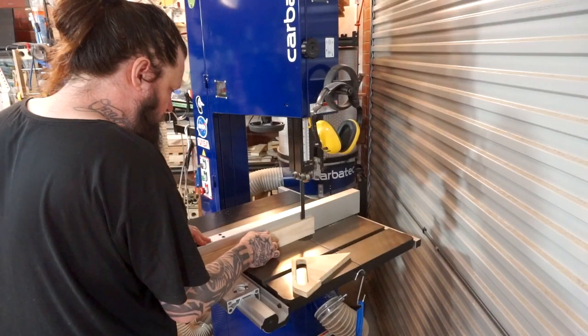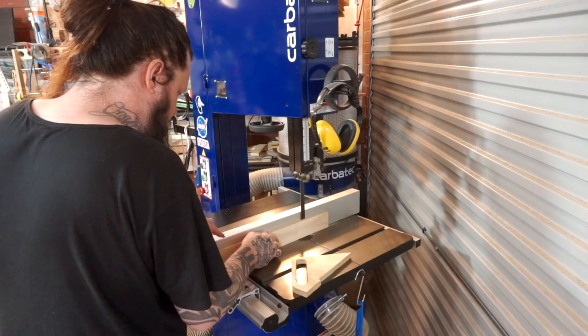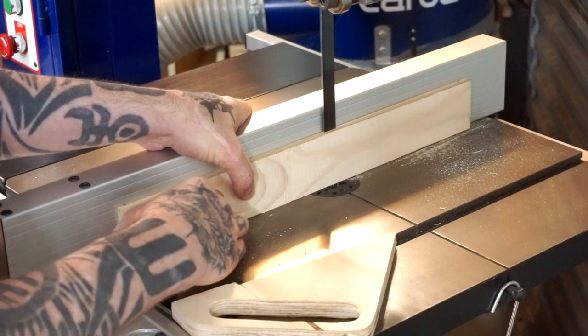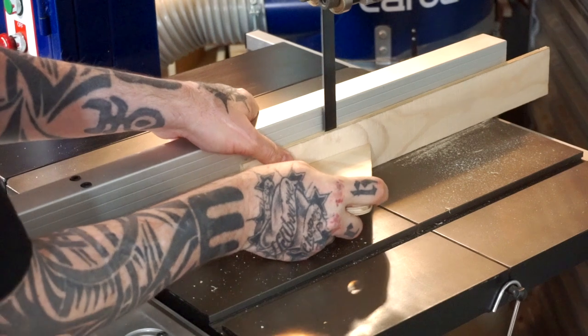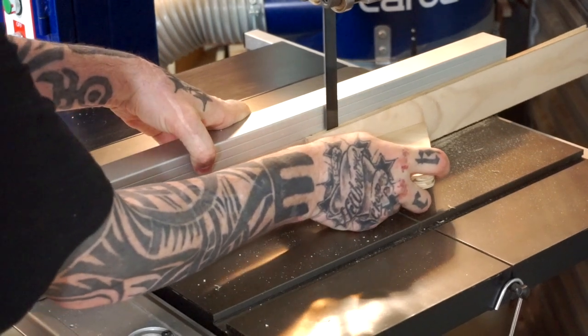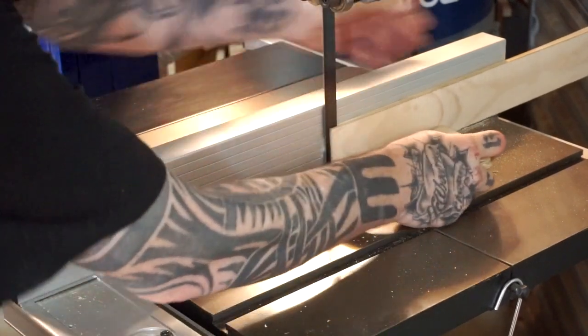For a lot of luthiers, and I used to be one of them, setting up a bandsaw to allow you to re-saw your own timber seems like a really intimidating task. Guess what? It's not. It's easy, and we're doing it in this episode.